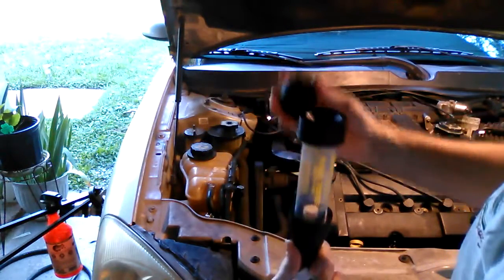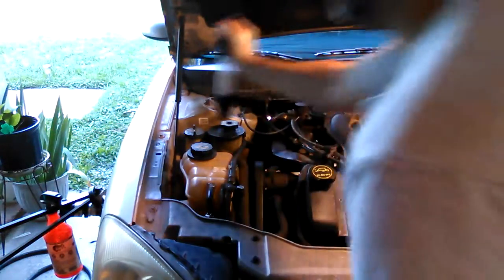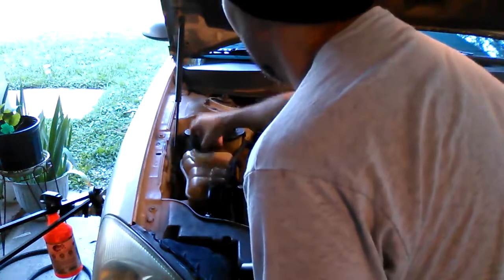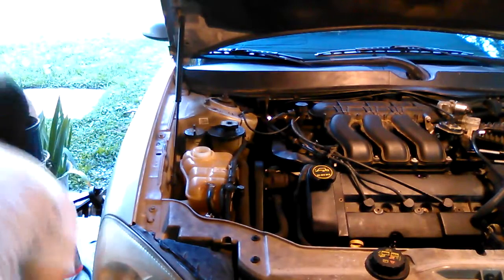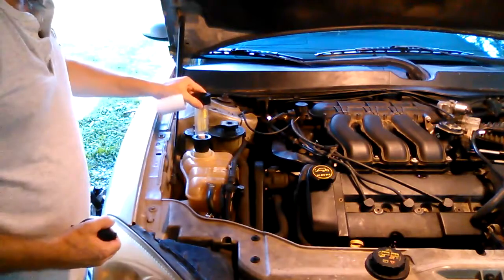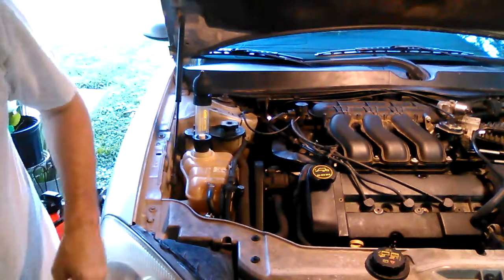We're going to put the fluid in right there, and then this tool goes in there. Basically we sit down and pump it up. This is going to sit right inside the reservoir — you need to drain out some fluid but don't drain it all the way, keep some coolant inside. It's got a nice tight fit, and the fluid level goes right there.